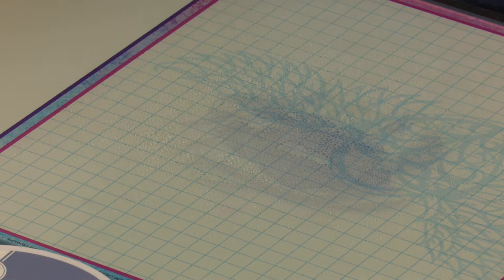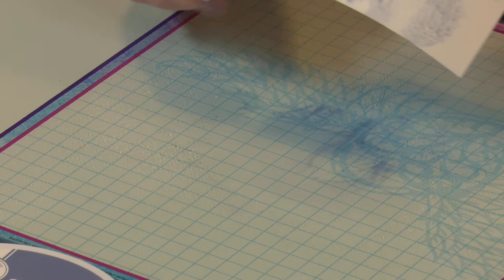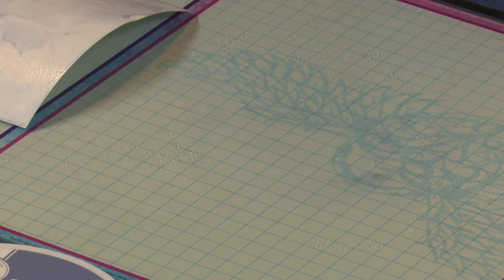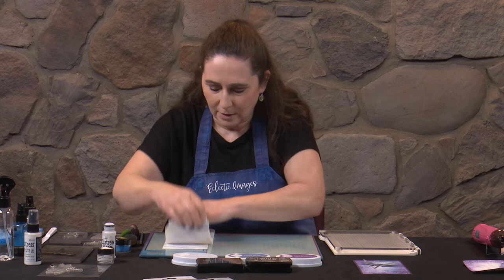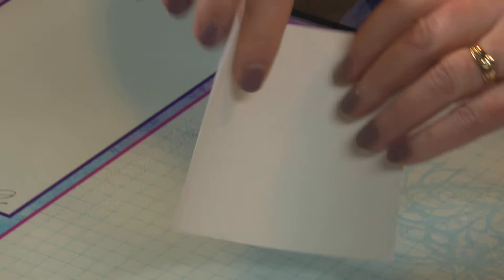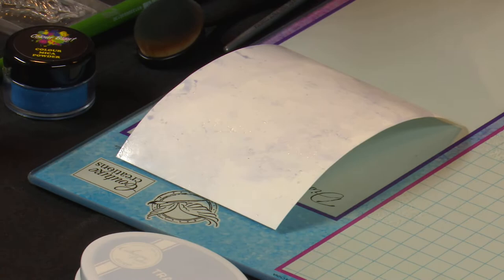Grab our cotton blend cardstock and give it a spritz as well, then smoosh it into that ink and just create some lovely smoosh. Then pop that to one side — I might give it just another little spritz — and then we're going to paper towel off a fair bit of that, so that we end up with just a nice bit of smooshiness. I think I want a little bit more colour so I'm just going to put it back into whatever's left on the glass mat. That's better. Now give our mat a wipe.